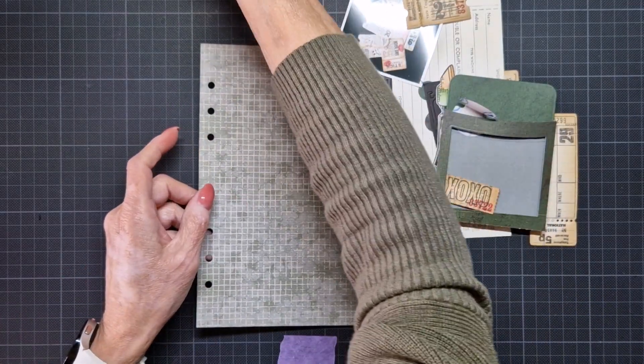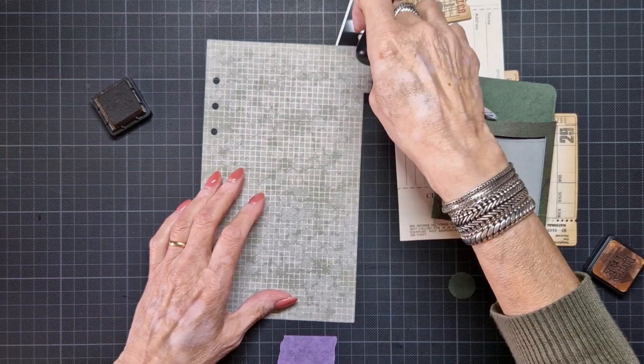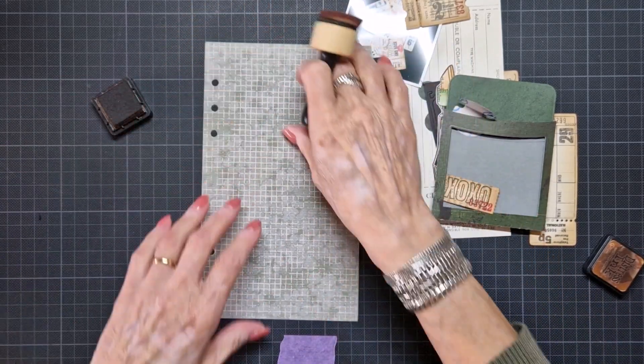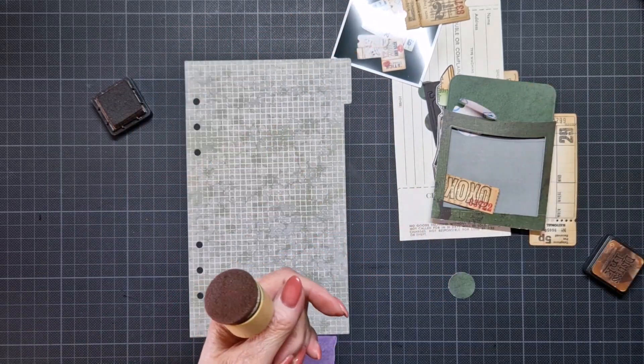I'm going to edge the edges with Vintage Photo. Most of the parts I've done with the Vintage Photo. I cannot pick up anything with my new nails.